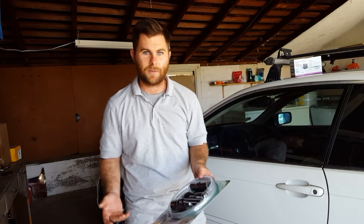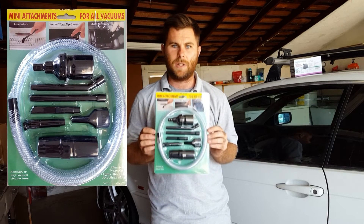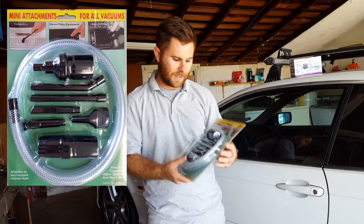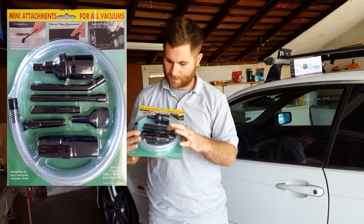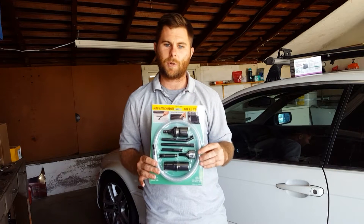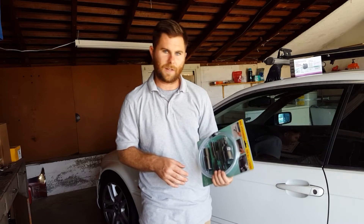Walking around looking to see if they have any hose, I noticed they have mini vacuum attachments. It comes with a hose, and there's a brush that fits on there also. This may work better than actually making the actual pressure nozzles. So we'll actually see how that goes.